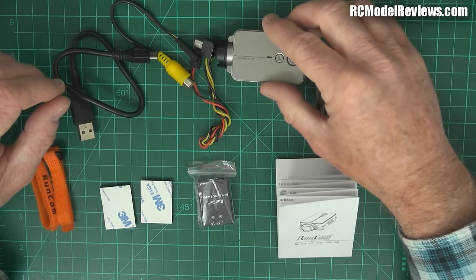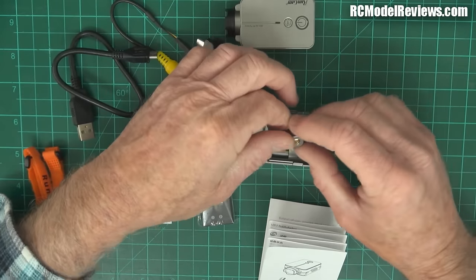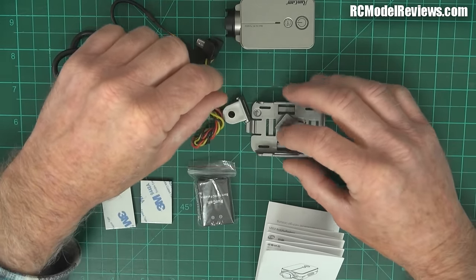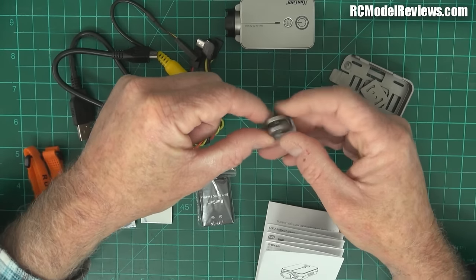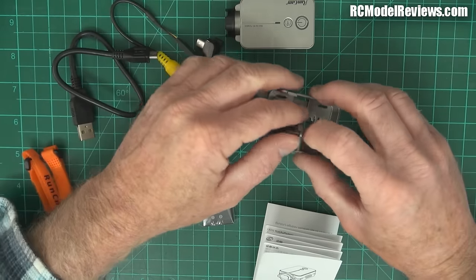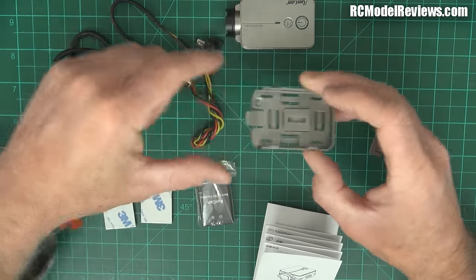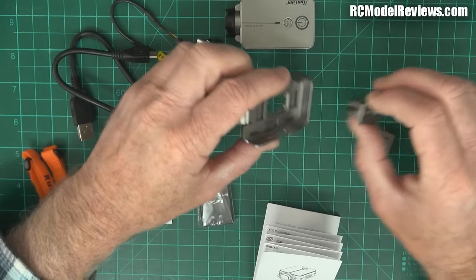Obviously you get your camera, some mounting hardware, and a little tray. It's got a little tripod screw if you want to stick it on a tripod, and a little GoPro-type mount here so you can use GoPro and other action camera mountings simply by slotting this in. For model use we're probably not going to do that — really all we want is the mounting hardware.